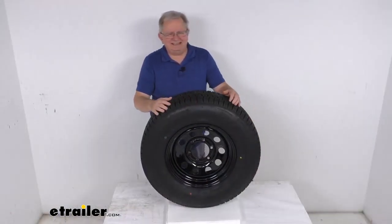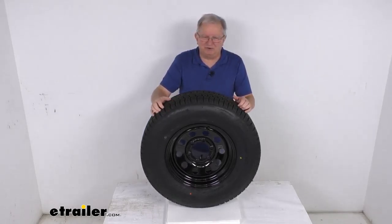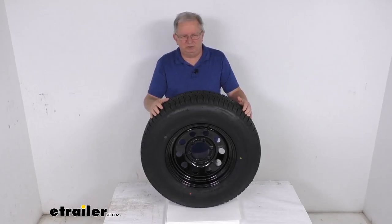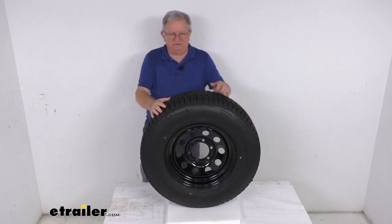This is an ST tire, which stands for special trailer tire. It's designed to couple the strength of a bias tire with the durability and stability of a radial tire, and it is created specifically for trailers — not intended for use on any other vehicles.